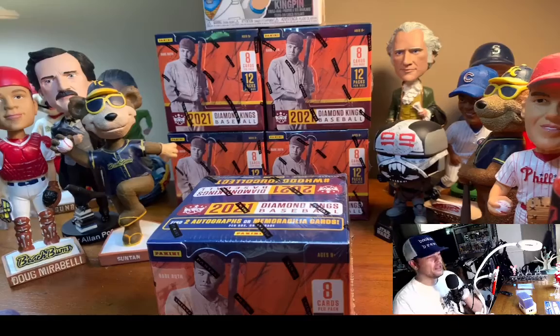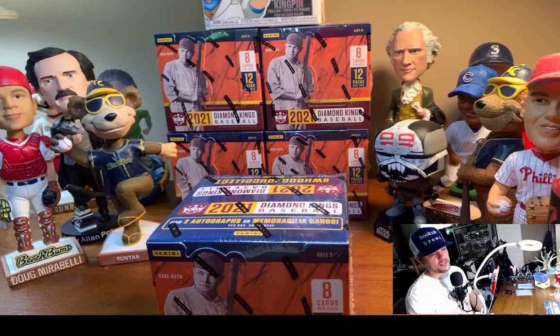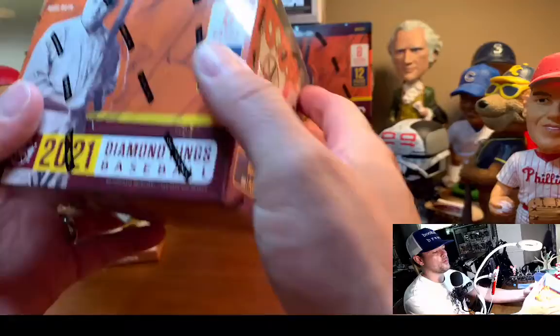Hey, welcome. I'm the Werf, Jason Werfel. This is Werf's Warehouse — on eBay, on Mercari, on Facebook. I sell things on the old marketplace. I wanted to do a little sneak preview video. Diamond Kings is what we're on now.